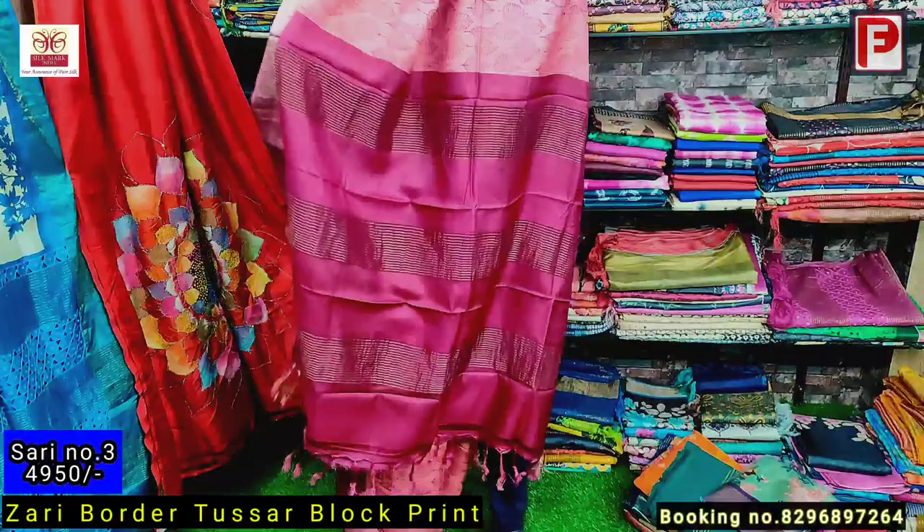I'll just show how it will look — it's a very new design. We always try different combinations. This is the blouse of the saree. The price of saree number four is 4950.